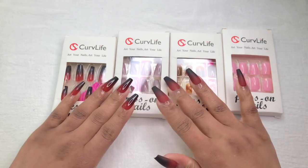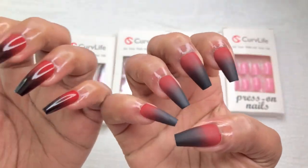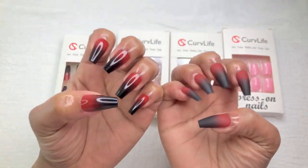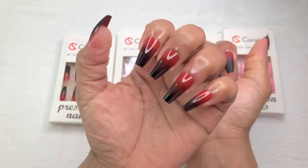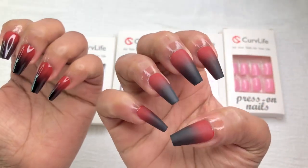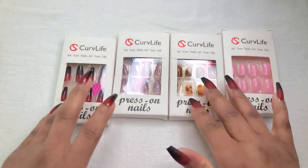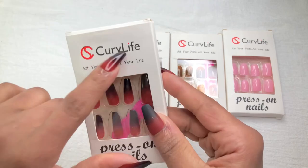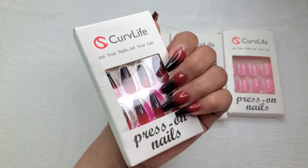I absolutely adore these nails — they are beautiful. The matte finish is very fierce, and the glossy red is very beautiful, but the matte gives that 'I don't care' look. Anyways, thank you so much for watching, don't forget to like, subscribe, hit the notification bell, and I'll see you in the next video. Love you guys — thank you Curve Life!